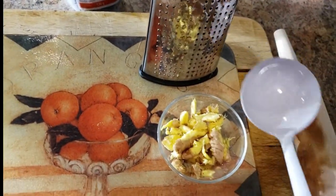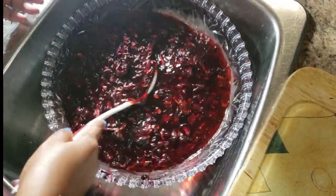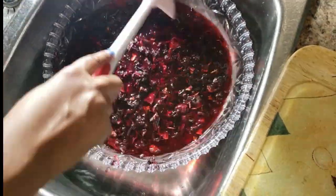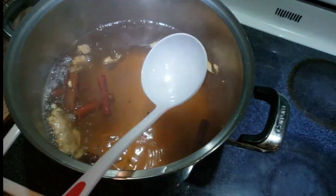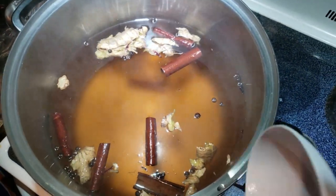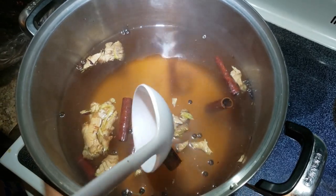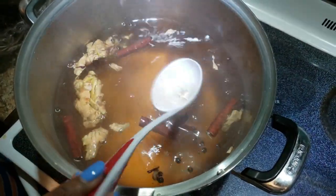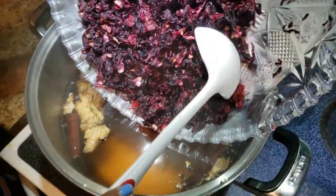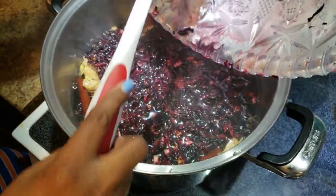Over here in the sink I'm washing the sorrel — the color is already coming out. I'm thoroughly washing them and draining them off, then transferring to the boiling water. You can grate the ginger, but here I beat it. I have fermented seeds and cinnamon sticks. Here I have the dry sorrel and I'm adding it to the water — you can use however many packs you like.